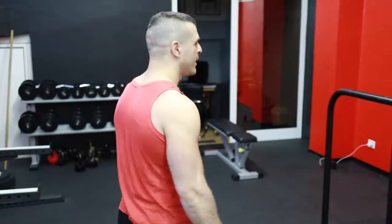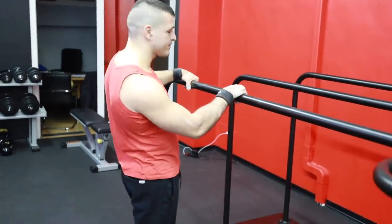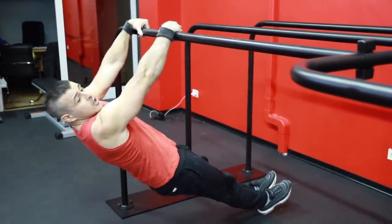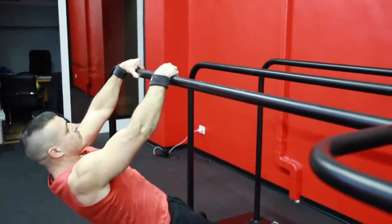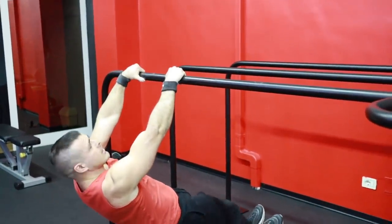False grip pull-ups, but this time I'm working on the parallel bars. I go with my feet on the ground in Australian row style — so with the body inclined, not hanging completely but inclined — and I bring my chin to the bar, shooting the elbows back.